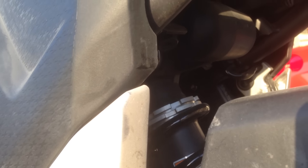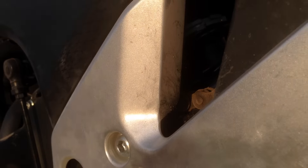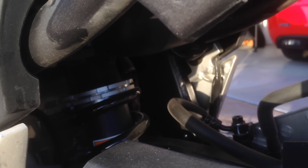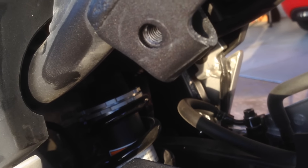If you pull the side cover, you can actually see the rebound adjustment up in there. The compression dampening is easily adjustable as well, as is the preload. I have the preload set about halfway — that's the factory setting.